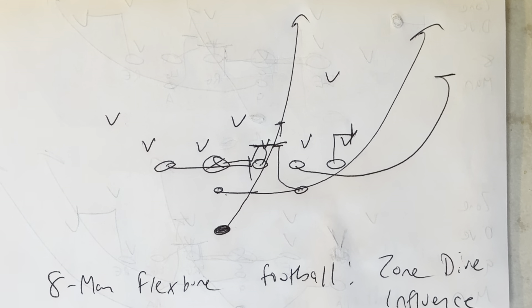This is Dr. Lou Sella, doctor of sport and performance psychology. Air Force has run the zone dive influence concept in eight-man football. Here's how you would run it.